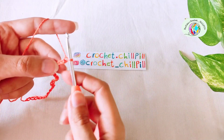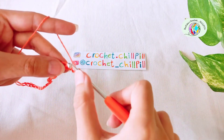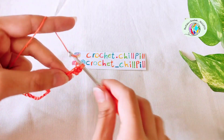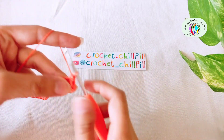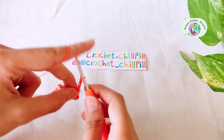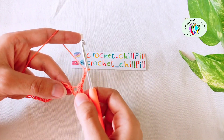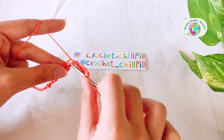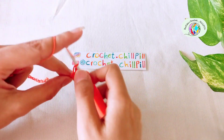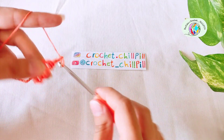Skip the first chain and make a single crochet into each of the next 3 chains. Chain 3: 1, 2, 3. Skip the next 2 chains and make a double crochet into the next chain. Chain 3: 1, 2, 3.